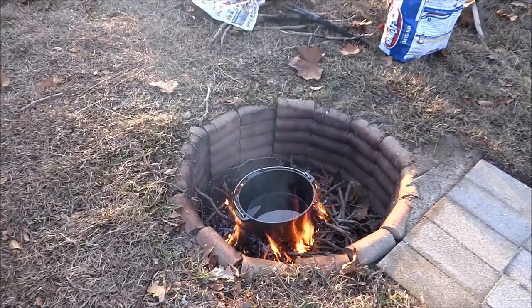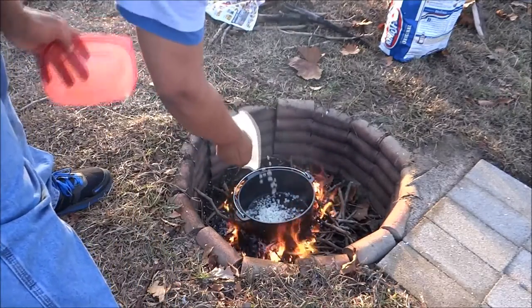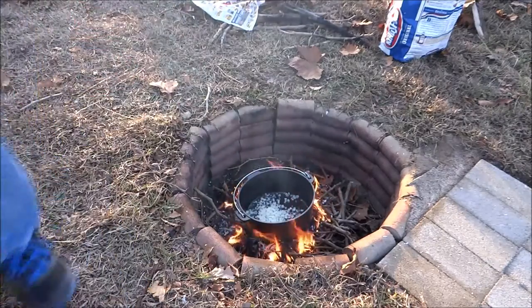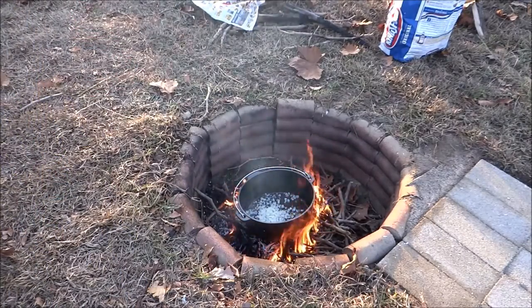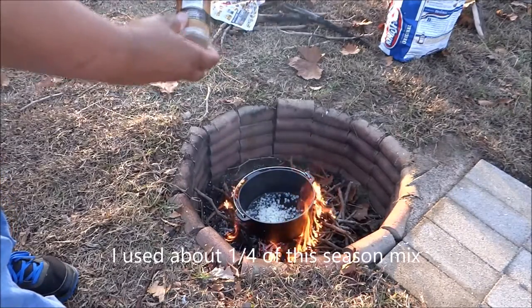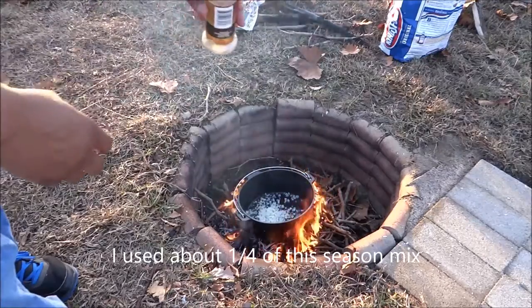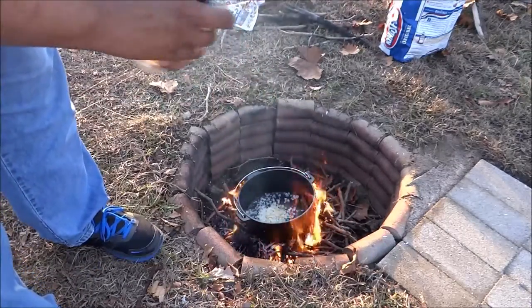And some salt, pepper, and garlic. I've got one teaspoon of salt, one teaspoon of garlic, and a quarter of a teaspoon of black pepper in here.